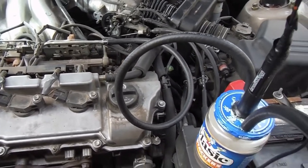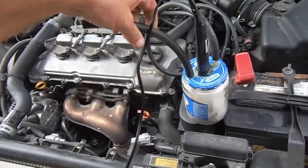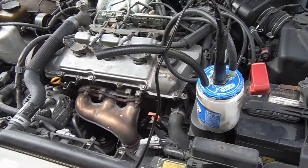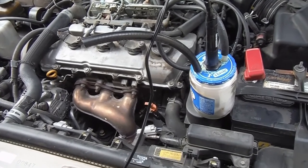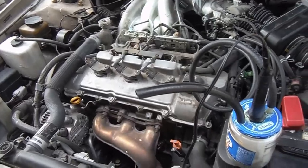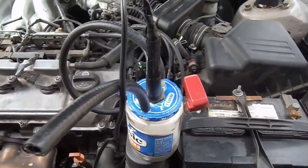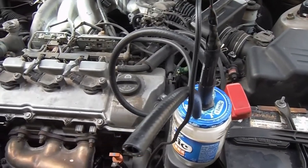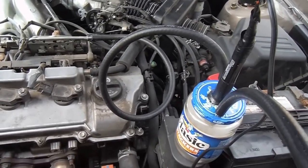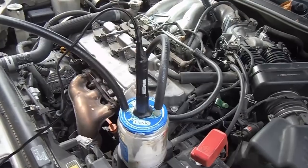I almost bought a smoke machine — a cheap one for over a hundred dollars on Amazon — I'm just glad I ended up doing it this way. Super easy, and I ended up finding that leak in no time. I hope you liked the video, please give it a thumbs up and subscribe. I'll get a link in the description to that same video. Thanks so much for watching and good luck!